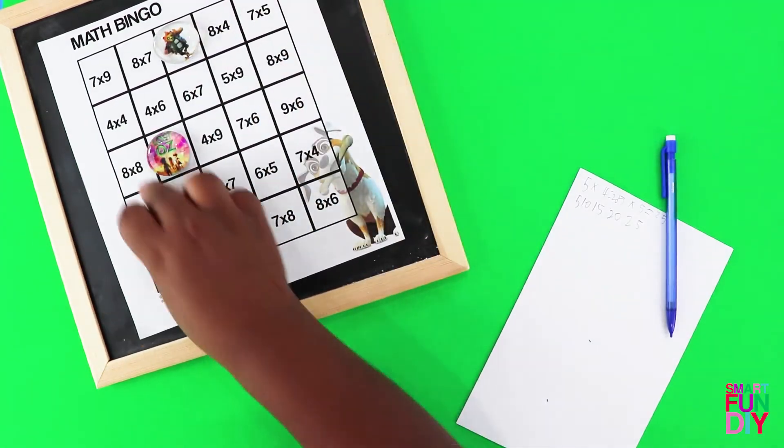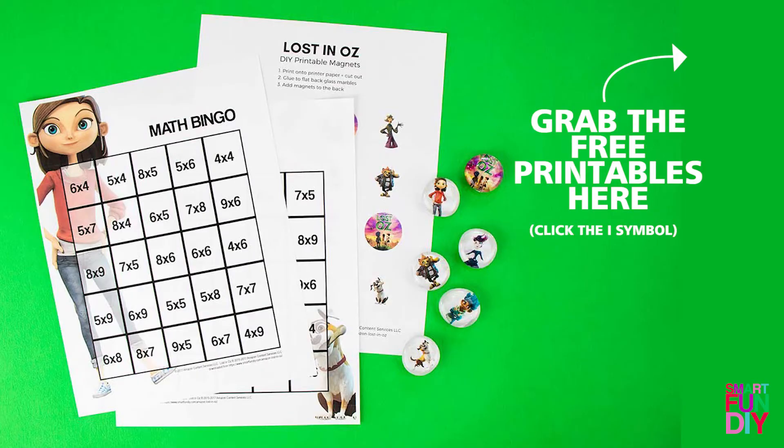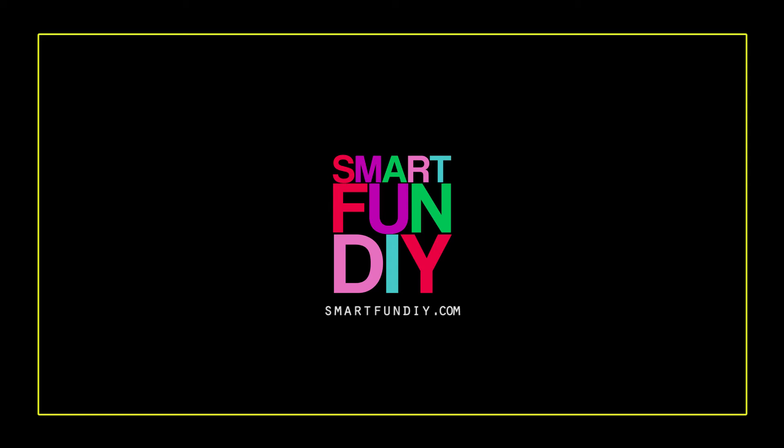You can click the eye symbol to grab the bingo sheet and the character sheet. Make sure that you head over to our site and check out the new Amazon Prime TV show, Lost in Oz.